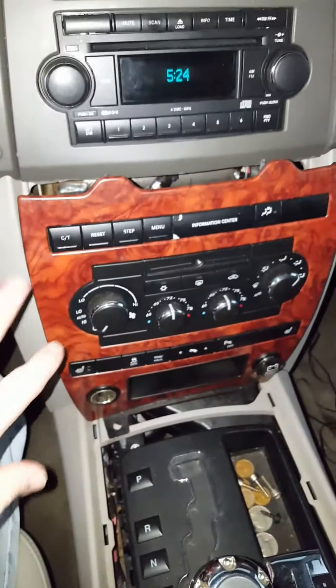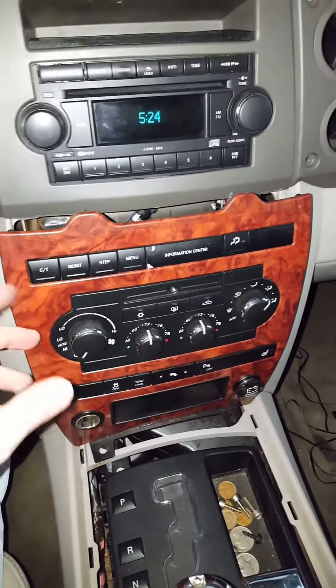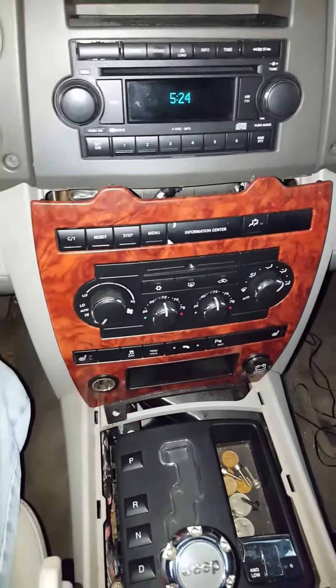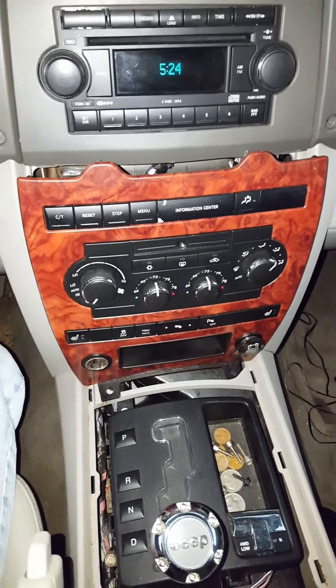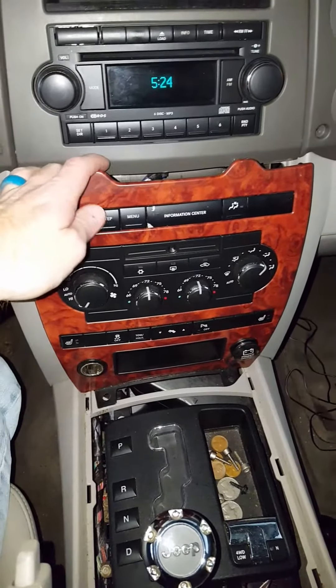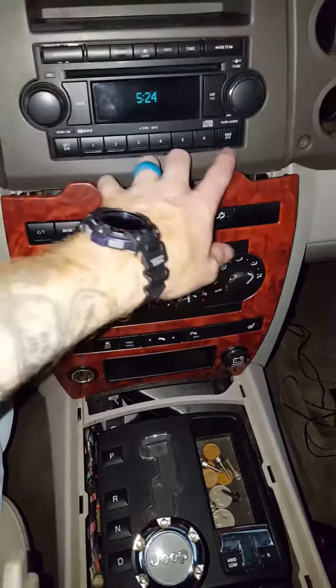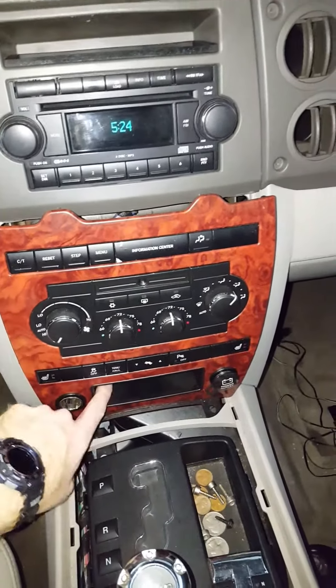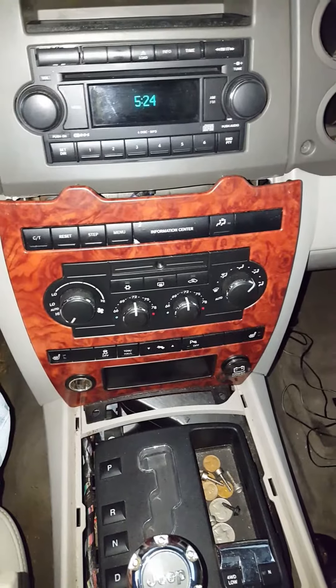On the back side, you have little tiny screws that you just take off on each one and they will pop off. You can either replace them with a new one or pop off the whole front end and replace the light bulbs — it's fairly simple. Goes back in reverse order: top part first, slide up under there, get it in the grooves, pop it in, then back down here, put your screw in, and that's it — pretty simple.